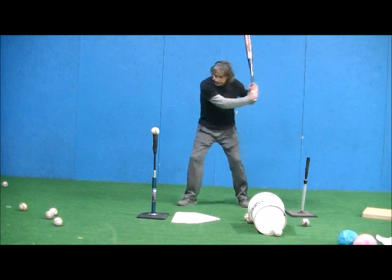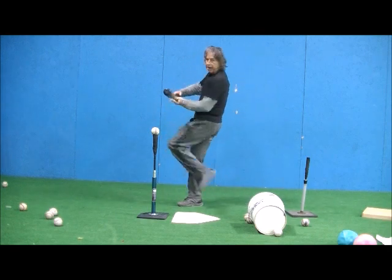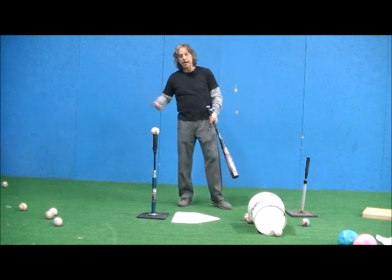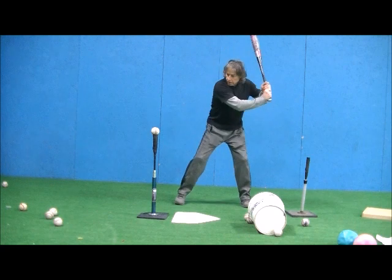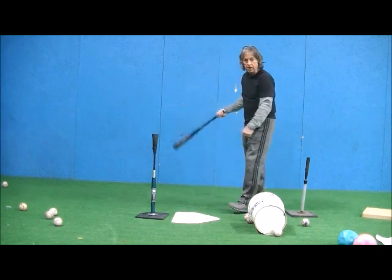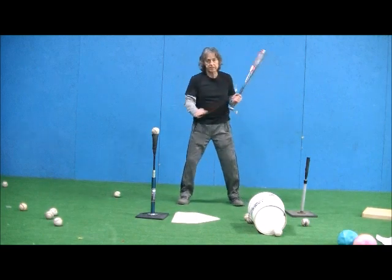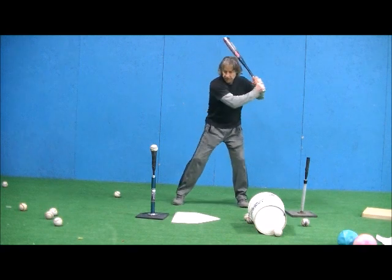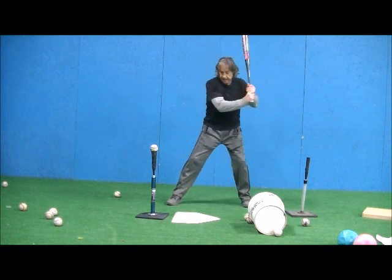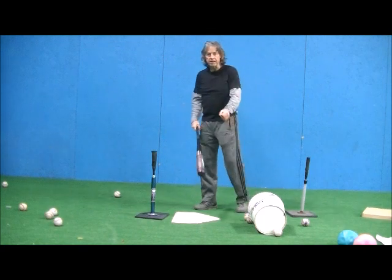their back knee — that's going to firm up their front leg, but then we want them to fall back slightly after to make sure they're not lunging. Notice how my front leg here will firm up and I'll hit against that front side. This is good on low and high pitches to make sure that they're able to firm up that front leg at contact, so it's here and then fall back a little bit.